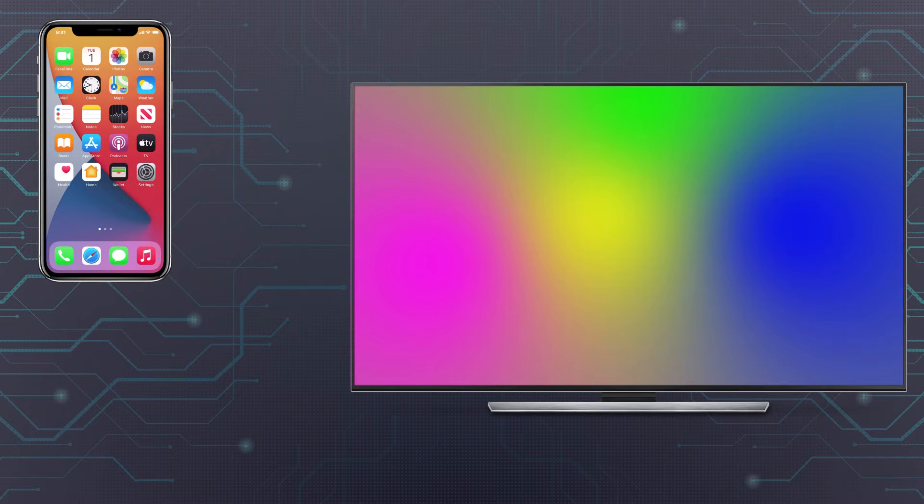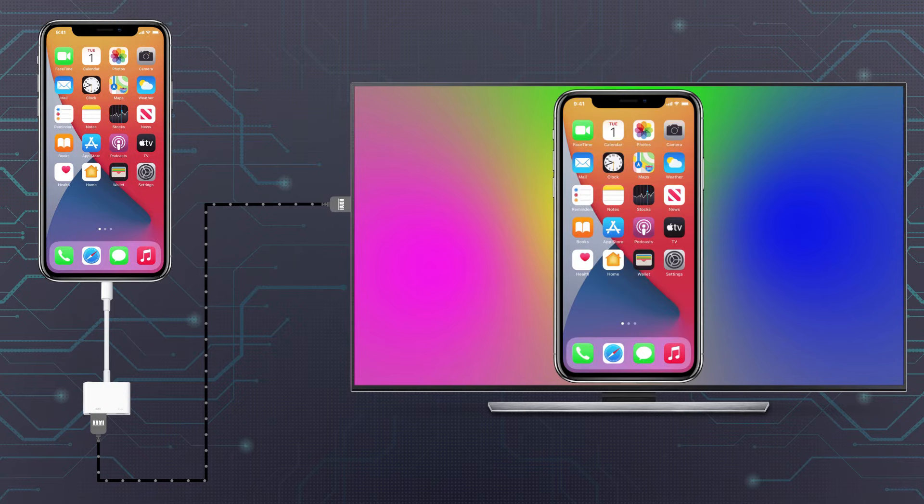The easiest method to mirror your phone to a TV is to bypass wireless altogether. Apple's digital AV Lightning adapter plugs into the bottom of your iPhone or iPad, allowing you to output via HDMI to any display you might have nearby, all while also giving you access to a bypass charging port. At $49.99, it's an expensive adapter, but if you're looking to travel without having to worry about setting up a Roku or Fire TV, throwing this adapter in your bag is the way to go.